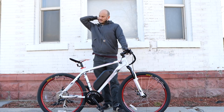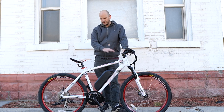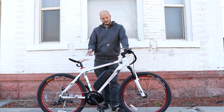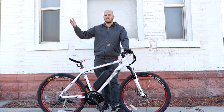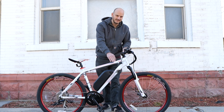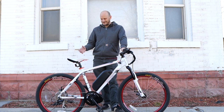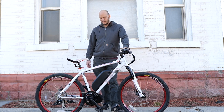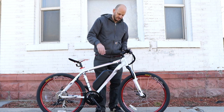I converted both of these bikes — it was about $2,400 in parts and my labor was about $350 per bike out the door. He's got two electric bikes for about $2,800 total. He already had the bikes, so he didn't have to buy new ones, and these are good bikes — there's no question mark about whether or not they use good components. They're not super top-end, but we'll go over everything here.